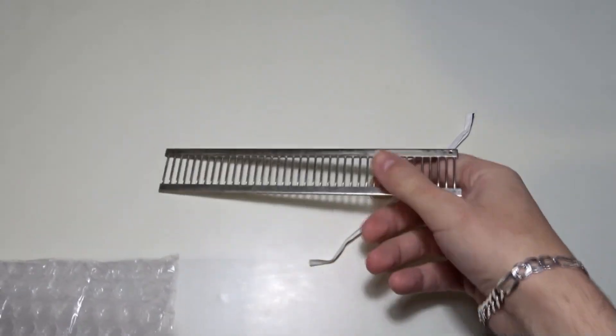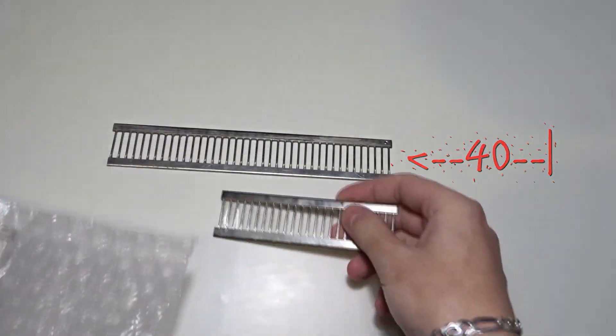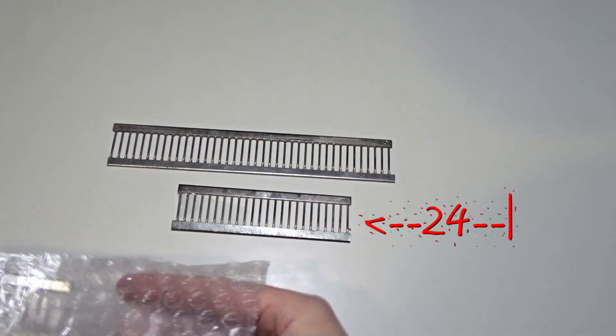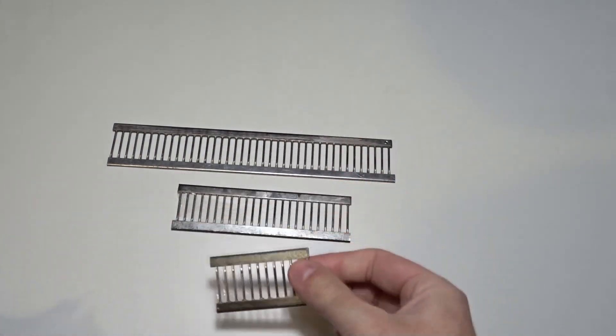This is the biggest one, it can transfer up to 40 stitches. The medium sized one can transfer up to 24 stitches and the smallest one can transfer up to 12 stitches. I will use the smallest one in today's project.